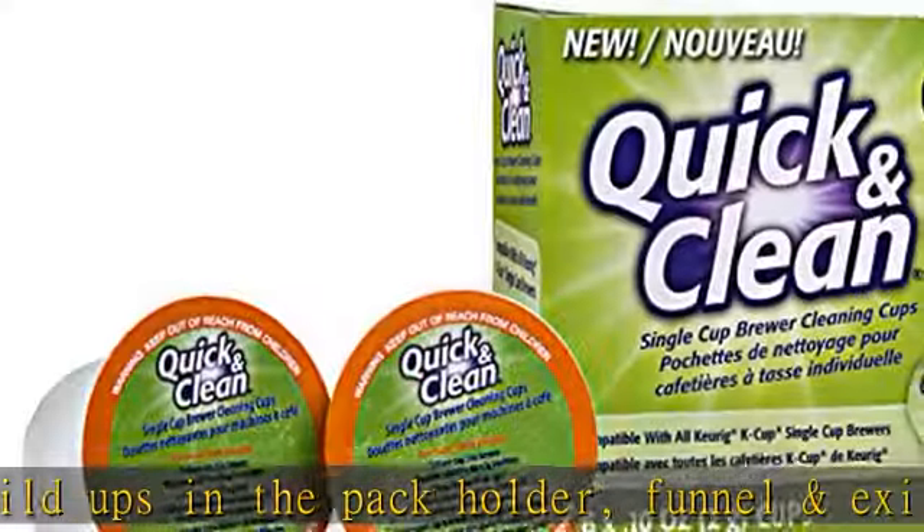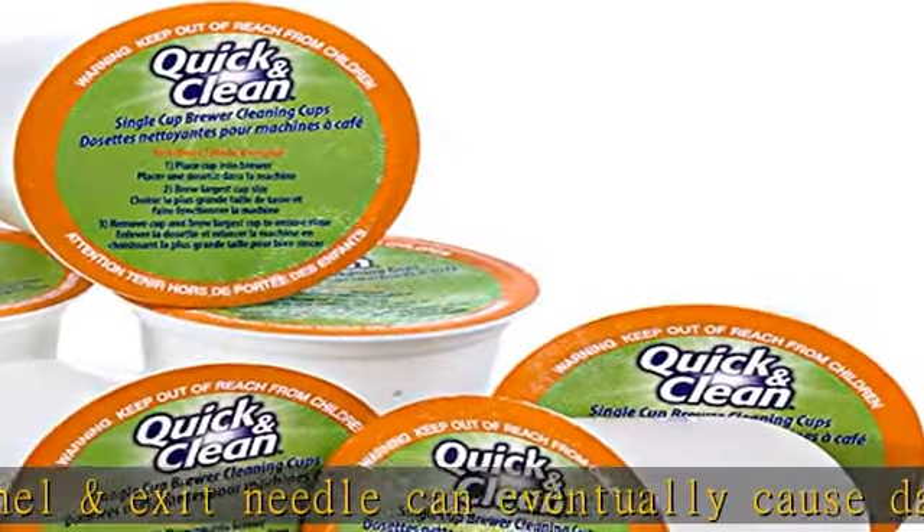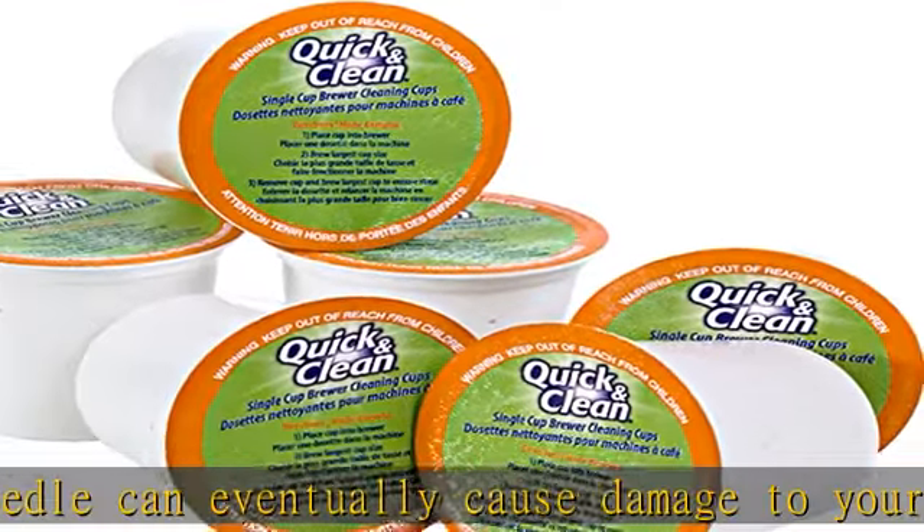Excellent value: with 6 rinse pods per package and incredible cleaning effectiveness, Quick and Clean's cleaning cups provide 3-plus months of cleaning power based on daily usage.